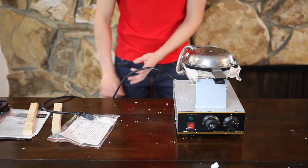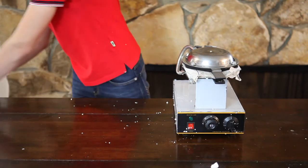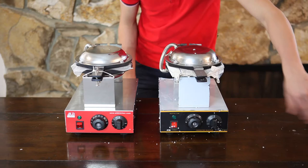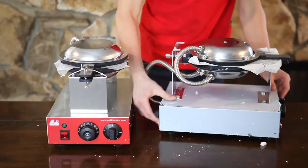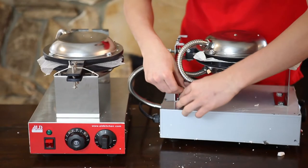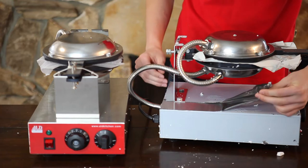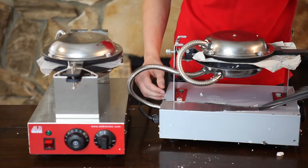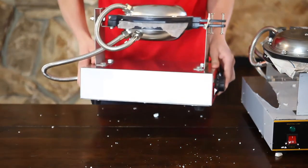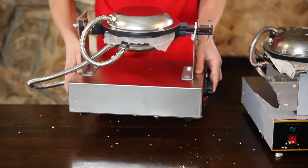Right away, the first thing we can see is the way the waffle makers look. The technical film on the competitor's unit was not removed. It must be removed, because when heated it is going to produce harmful chemicals. As you can see, in ALT Kitchen the film is removed and the metal is polished.